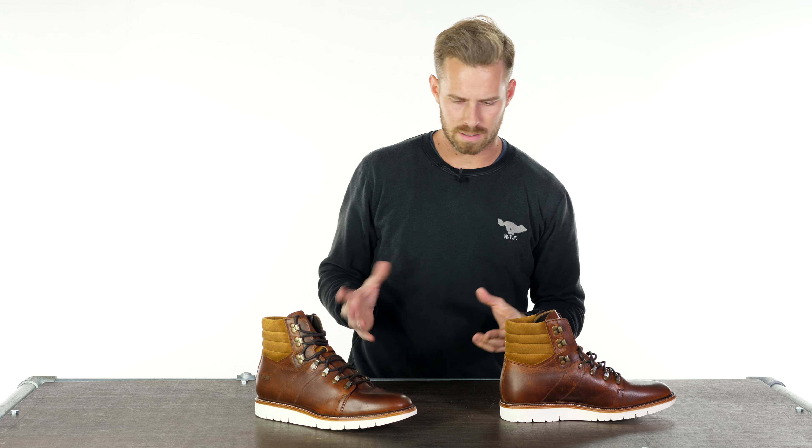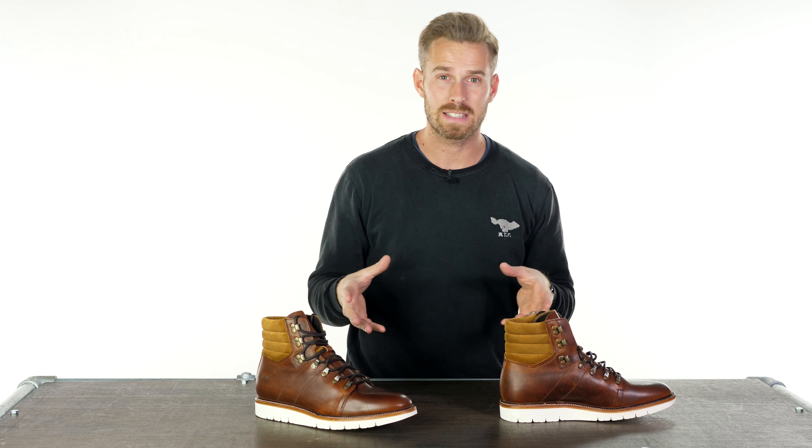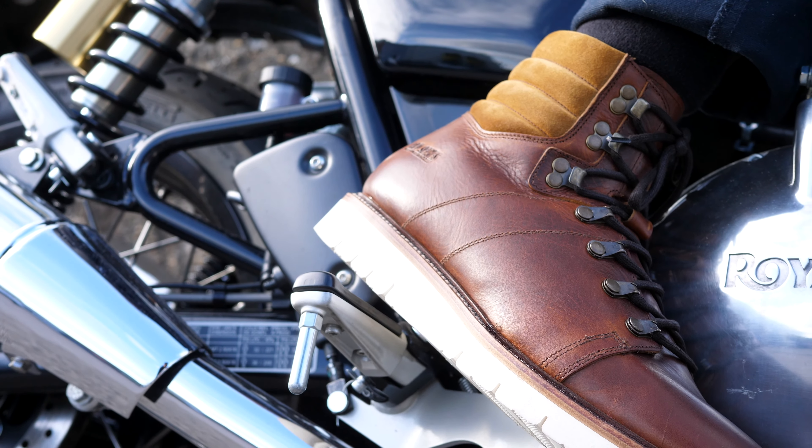If you're somebody who's always in search of something a little bit different, a little bit handmade artisan, then the Red Series range of boots that we do at Urban Rider will probably be very much up your street. We have another new addition to this already very successful part of our collection.